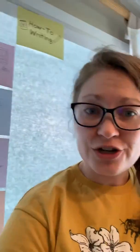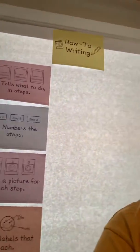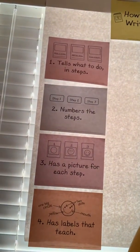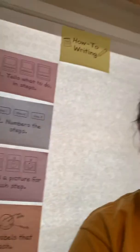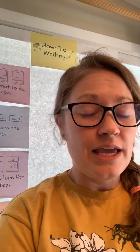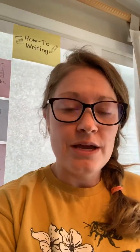Did you make sure that I had those four components in my writing? Maybe I did, maybe I didn't. But you guys can make yours even better than mine. So make sure you have those four components as you're creating your how-tos. If you can't think of a how-to, maybe think of the things you can do really well and try writing your how-to with those things. I can't wait to hear what stories you come up with. Happy writing. Bye, Kinders.